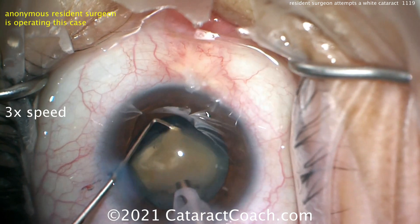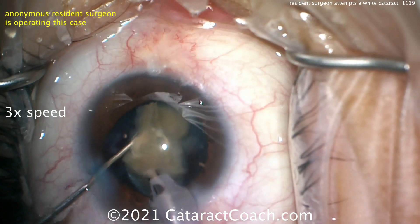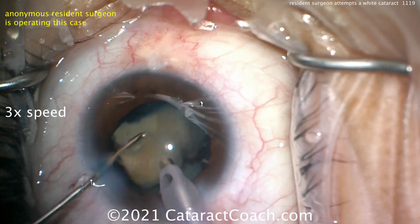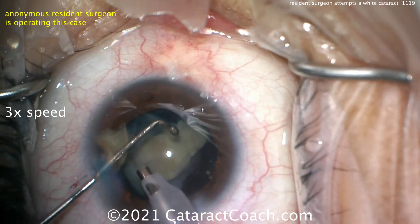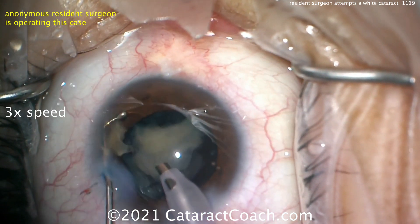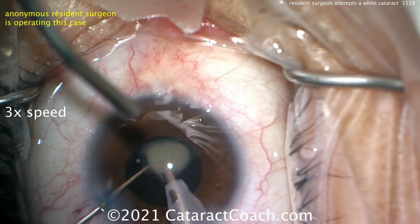This is an odd chopper — not my favorite. That ball tip on the chopper gives you a false sense of security and makes your chopping less efficient. You don't want a ball-tip chopper, at least not in my view. But this young doctor is doing a great job — still using that chopper and getting these pieces out beautifully.